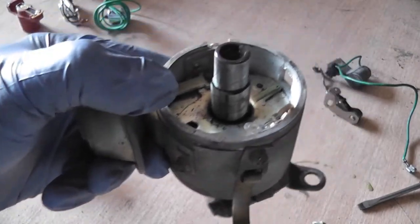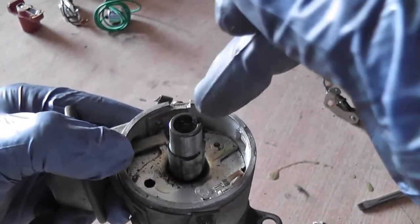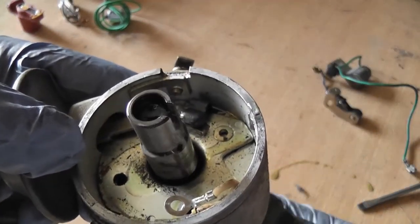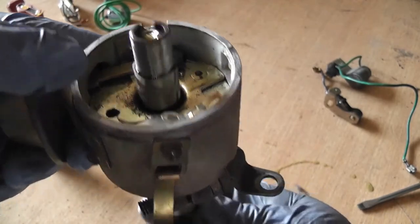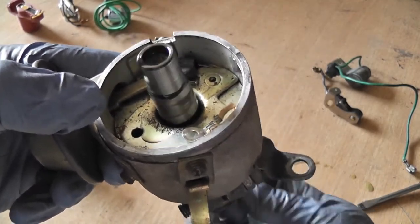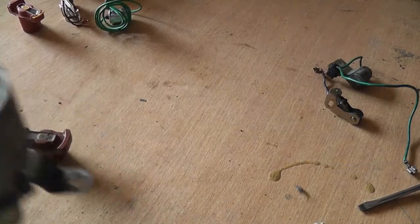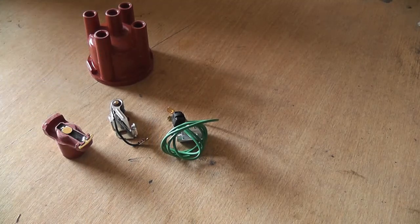With the distributor with the points removed, there's a little felt pad on the inside of the shaft. That felt pad needs to be impregnated with a little bit of oil — you could use engine oil, fresh engine oil obviously. Now we have our new parts: a new condenser, new points, new rotor arm, and new cap. We're going to fit all of them. Let's start by putting in our condenser.